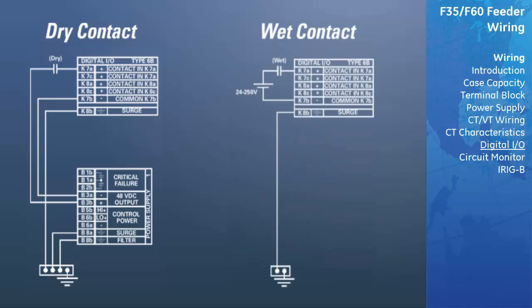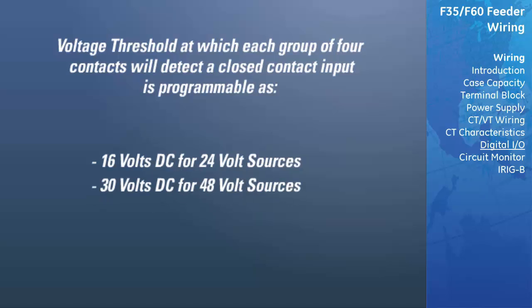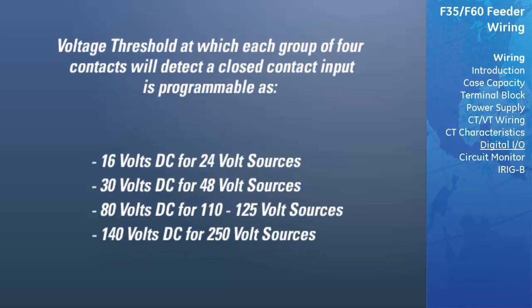A wet contact has one side connected to the positive terminal of an external DC power supply. The other side of this contact is connected to the required contact input terminal. In addition, the negative side of the external source must be connected to the relay common terminal of each contact input group. The maximum external source voltage for this arrangement is 300 volts DC. The voltage threshold at which each group of four contact inputs will detect a closed contact input is programmable as 16 V DC for 24 V sources, 30 V DC for 48 V sources, 80 V DC for 110 to 125 V sources, and 140 V DC for 250 V sources.